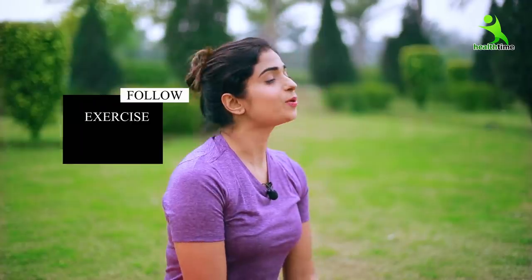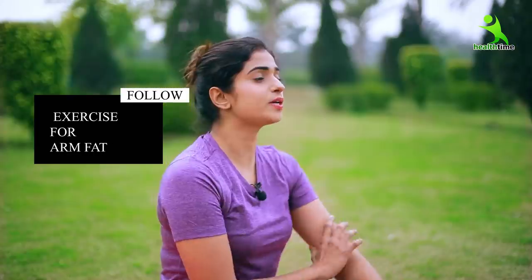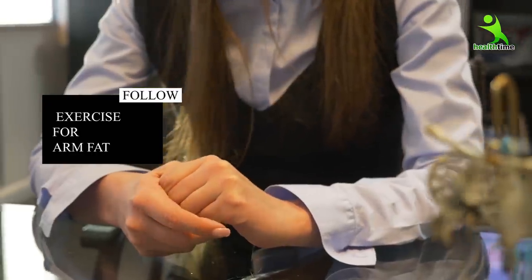Welcome back to my channel. Today I am going to tell you the three easy exercises that will turn the bulkiness of your body to tone up, because this problem is the most important to face for girls and ladies.